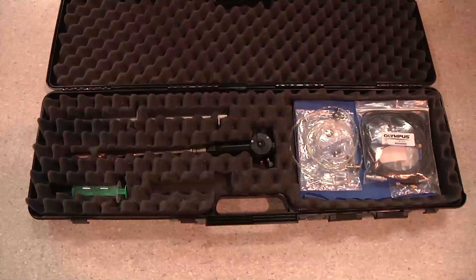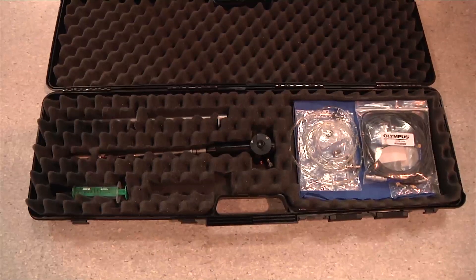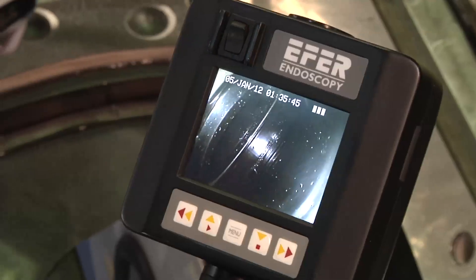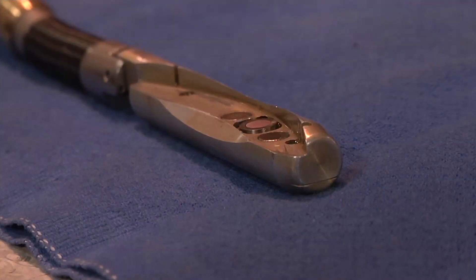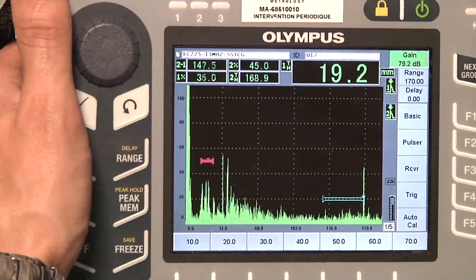The ultrasonic tool consists of an ultrasonic endoscopic probe and a video endoscope with their respective guides, as well as an ultrasonic device to read the ultrasonic signal.